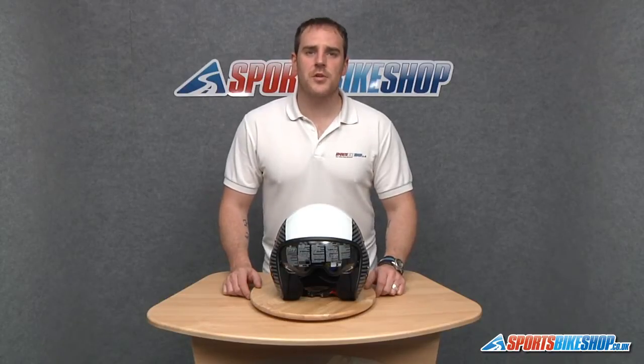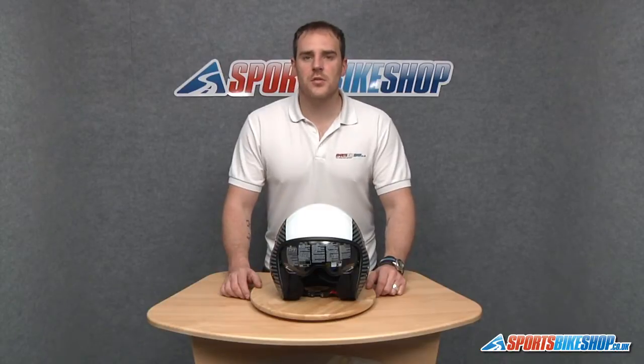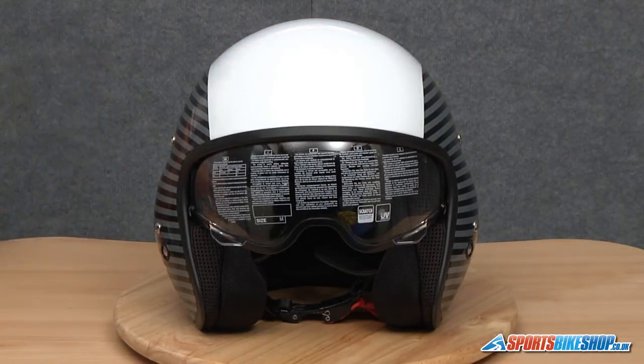Hi and welcome to Sports Bike Shop's video on how to remove and replace the sun visor on a Diesel Hi-Jack. Nothing too fancy to remove this visor — it's just a good old fashioned pull. There's no levers, no mechanism as such.